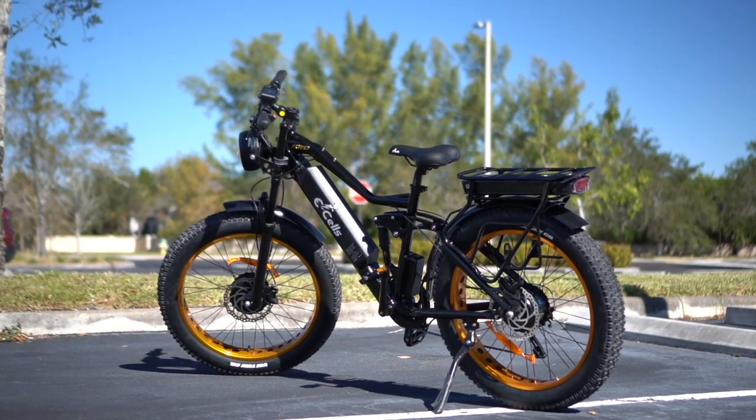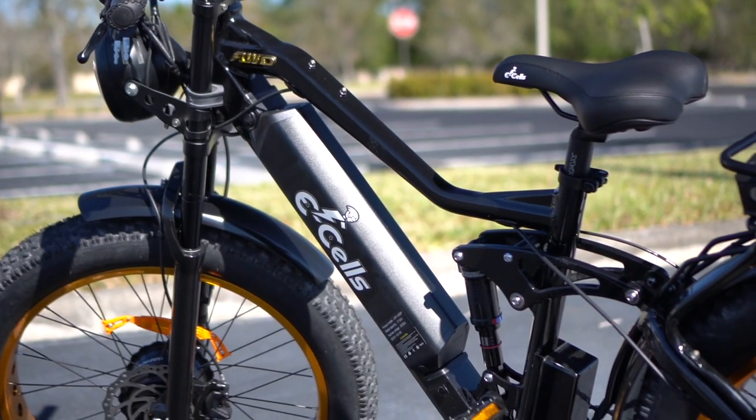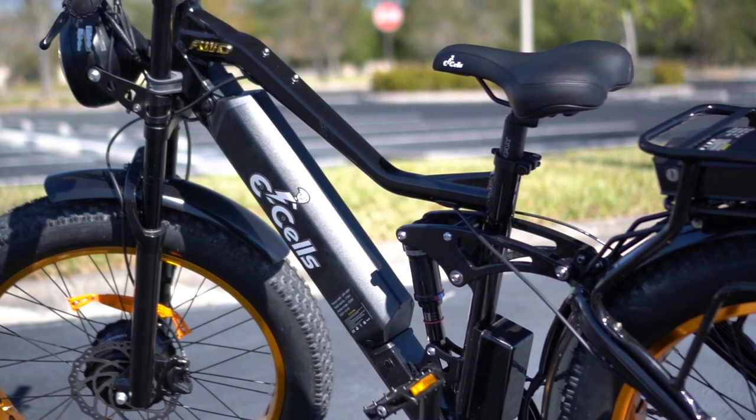Even on the creature comfort side, you get some nice things too, like a LCD color display, comfortable saddle, and three sizes of frames to choose from.